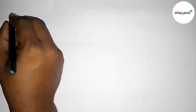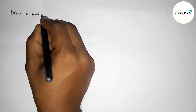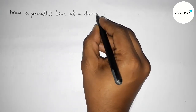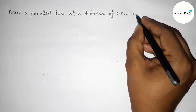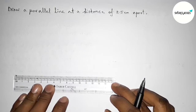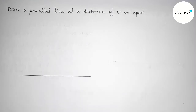Hi everyone, welcome to SI Share Classes. Today in this video we have to draw a parallel line at a distance of 2.5 centimeters from each other. So let's start the video. First of all, with the help of a scale, we have to draw a line segment of any length.